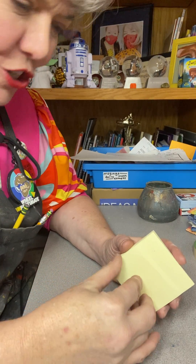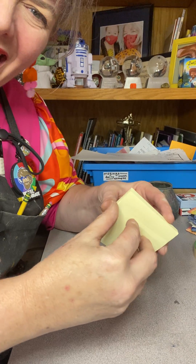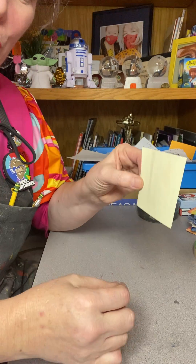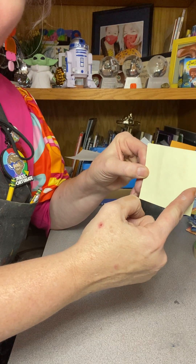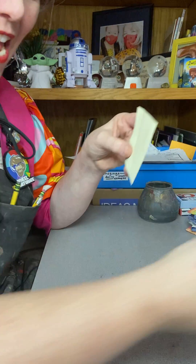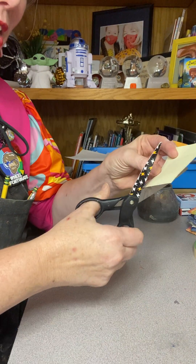Looking at the work of MC Escher, this is just our quick, down-and-fast way to do it. We're just using post-it notes, something everyday that you have at home. We're going to take one side, cut an organic or geometric kind of shape on one side and move it to the other side. Ready? Here we go.